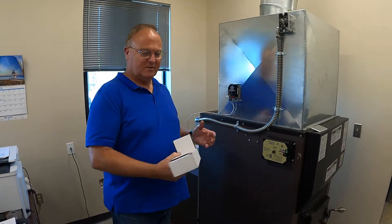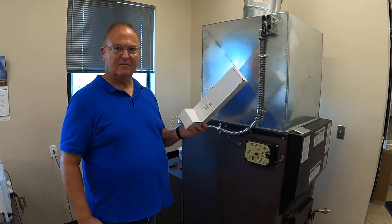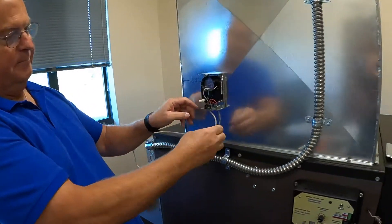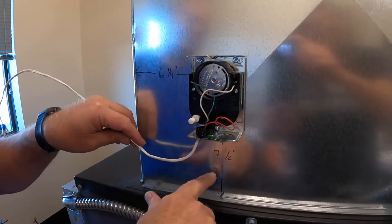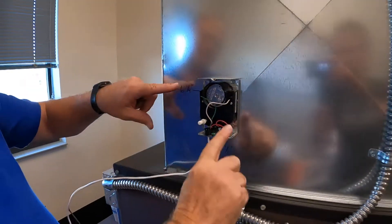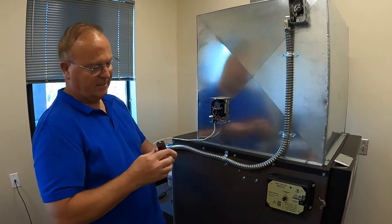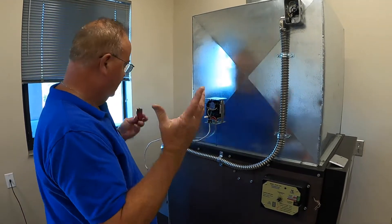The low-limit thermostat when packed inside the furnace — when you receive it — will be in a box like this. It has an 11-inch probe that goes into the plenum. Per the operator's manual, the hole should be seven and a half inches up from the plenum or furnace and six and a quarter inches to the side. I used a simple hole saw and carefully drilled it. You only need a 7/8-inch hole; I used an inch and an eighth and it works fine.